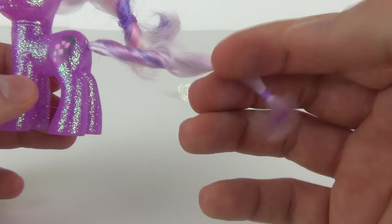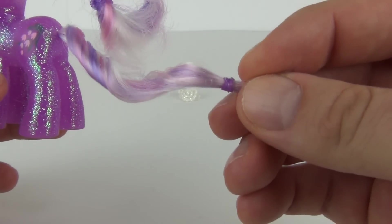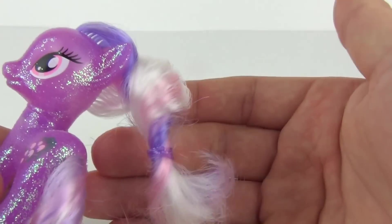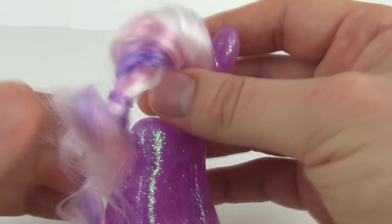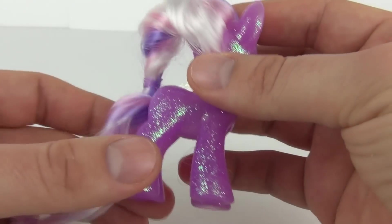Through the tail and the mane you can see pink, purple, and white included in there. We always have the band tying it off as well — this one being purple, with a purple band in the mane too. And the same colours shining through there: the pinks, the purples, and the whites.